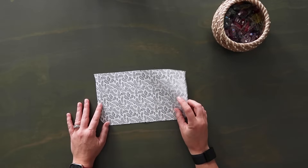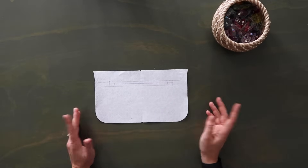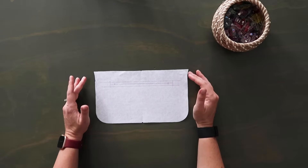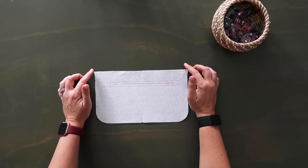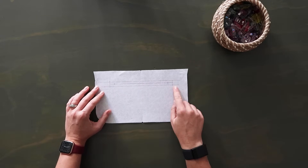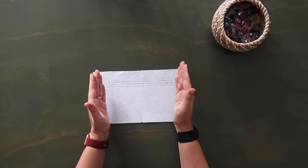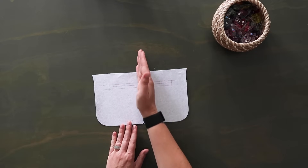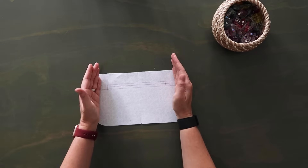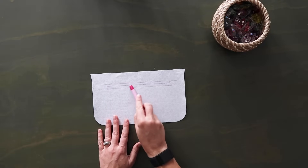Grab your rivet press and press these rivets in place. How cute is that little slip pocket! You can set this to the side. Now grab the remaining main lining panel and flip it over — we're going to work on the wrong side. I measured one and a quarter inch down from the top edge, drew a horizontal line, then another horizontal line half of an inch lower. The box is half of an inch tall and seven inches wide — using the midpoint I measured three and a half inches to each side.